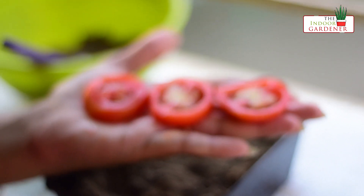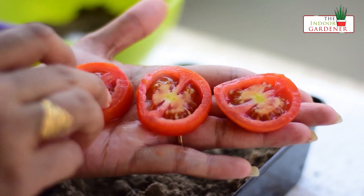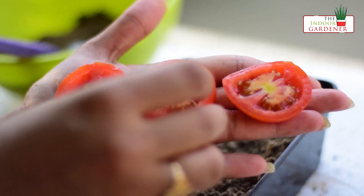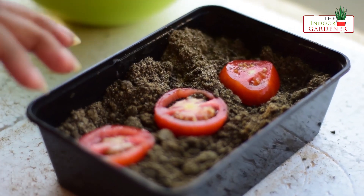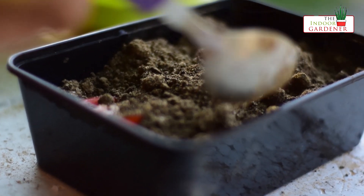I have taken three slices from a very ripe tomato which has become very soft to touch, because these kinds of tomatoes have better chances of germination. I will place these slices on the soil and sprinkle some loose soil mixture on top.